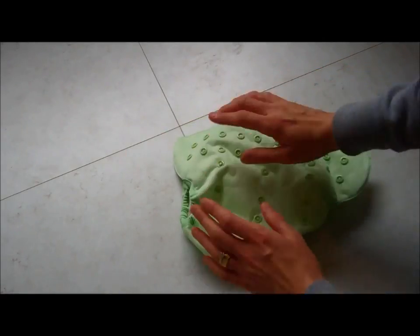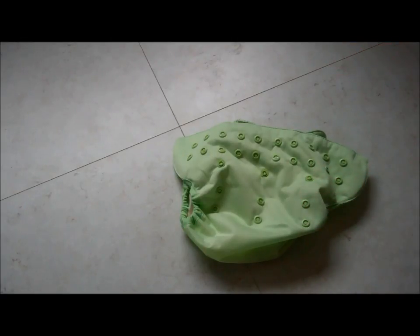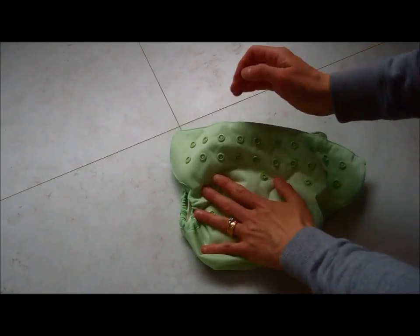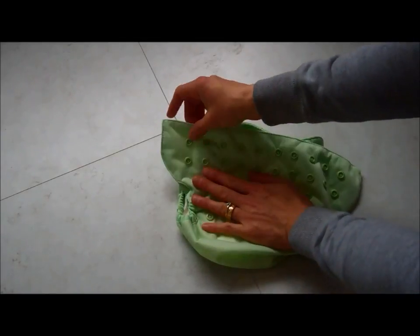On the front of the nappy there are also the length-adjusting poppers. When you first see this nappy it is often quite off-putting to people because they think there are so many poppers and they won't know what to do. But you actually just break it down into sections. Along the top you have your poppers for the waist and they are in a nice straight row.